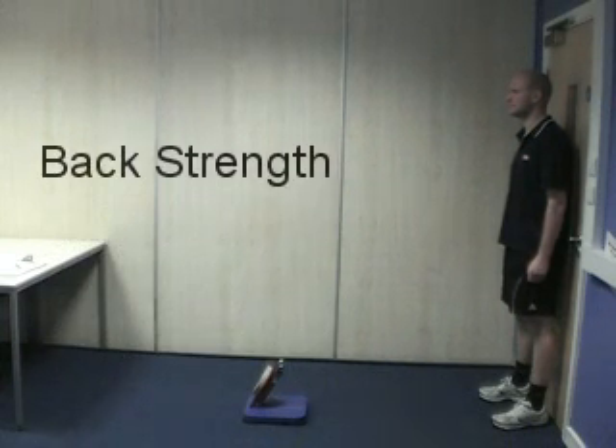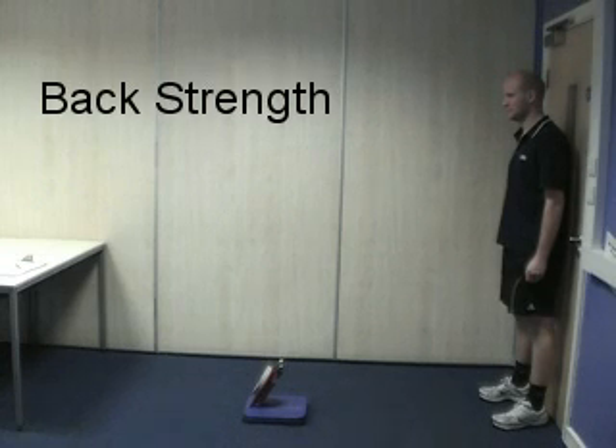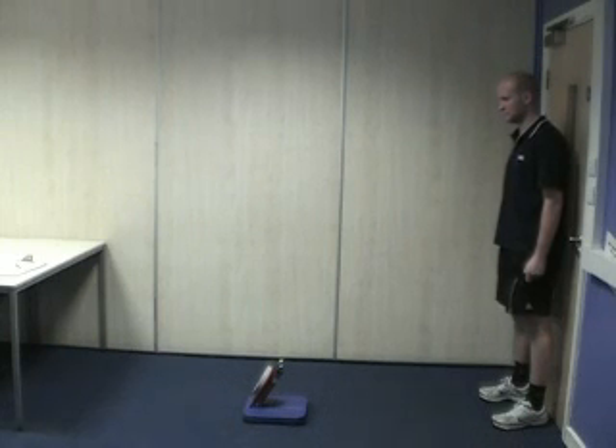Back strength testing procedures. For this test we will be using the back and leg dynamometer. Measures of static strength are used to establish baseline variables before training, to monitor progress during training, and to assess the overall effectiveness of a resistance training program.